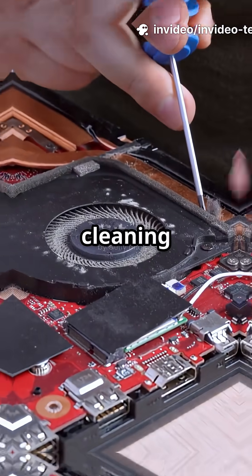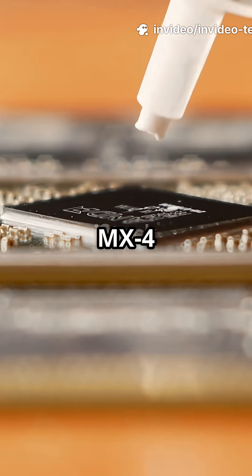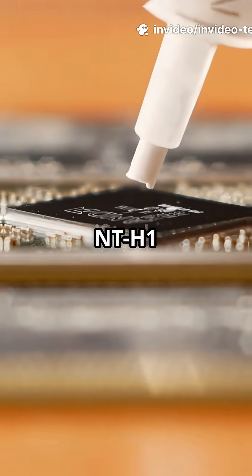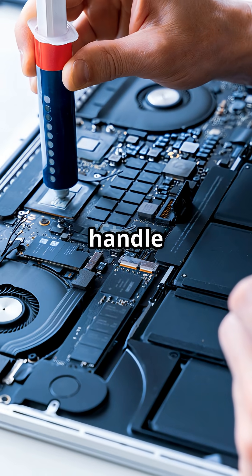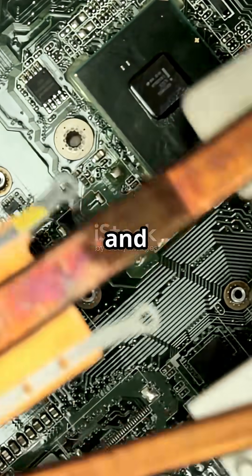Your laptop needs more than cleaning — it's time to replace the thermal paste. Use quality paste like Arctic MX4 or Noctua NT-H1. If unsure, let a technician handle it. A quick thermal paste reapplication can extend your laptop's life and performance.